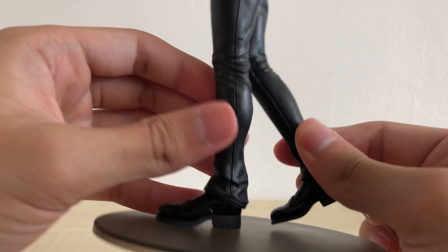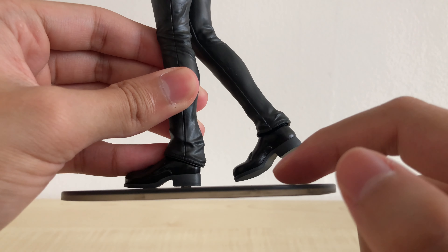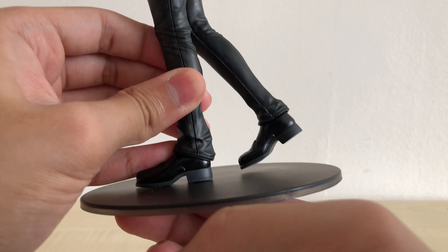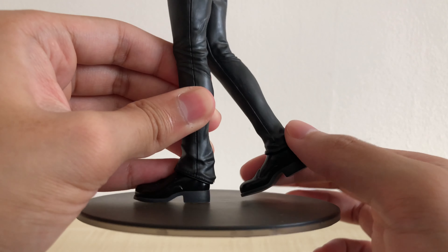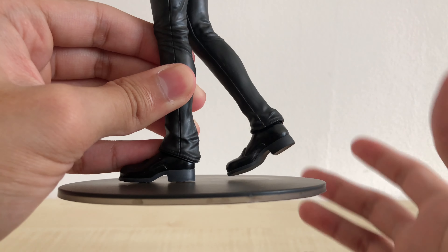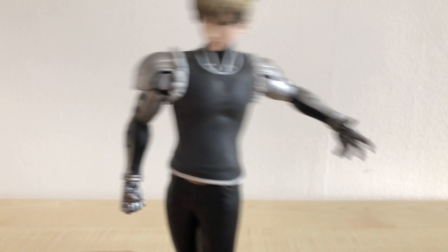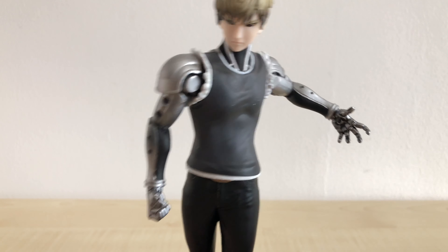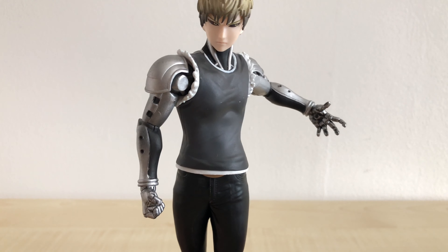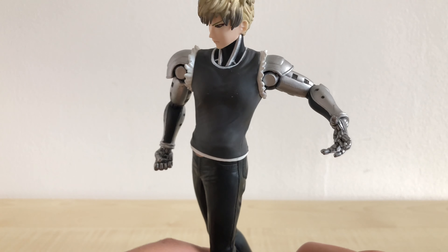One thing I'd like to complain about is that his right foot is just kind of floating in the air. I tried pushing it as far down as possible but it just floats up. It could be a sculpt issue or a bending issue due to packaging. Because of this, when moving the figure it shakes a lot. I'm hoping long-term there won't be any issue regarding leaning.